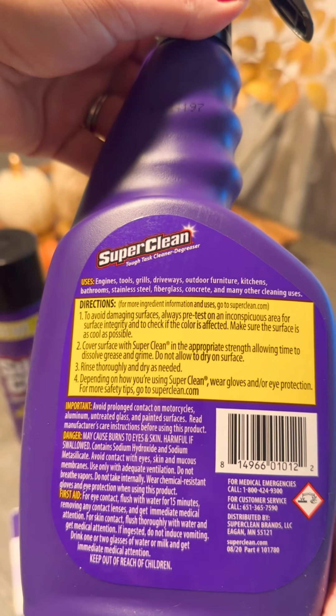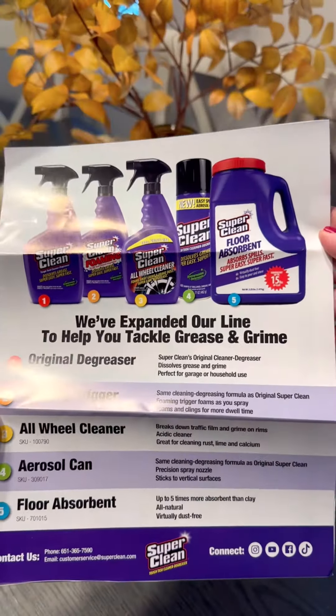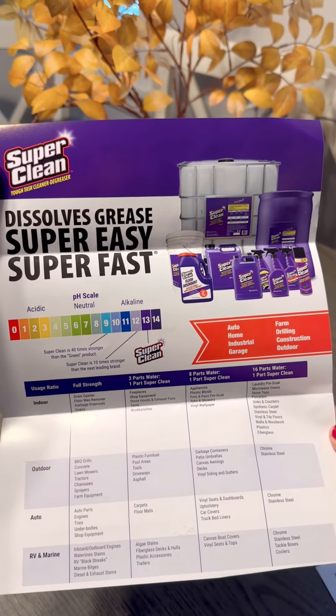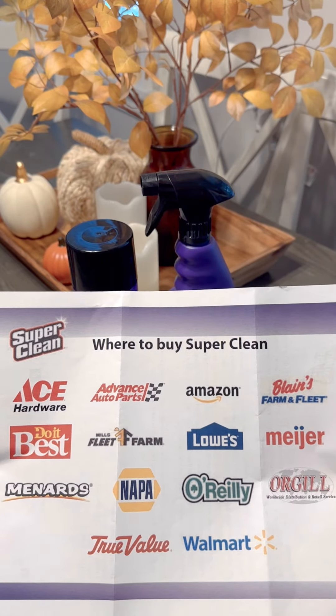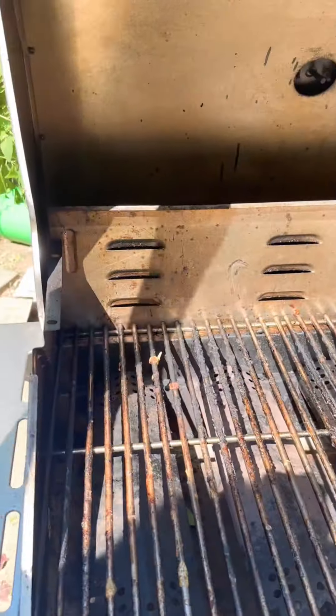You can also use them on boats, RVs, your stove inside, and so many kitchen appliances, and much more. There are so many places you can get this stuff at your local stores, usually just up the street. You can also visit their website, superclean.com, for more questions or information.